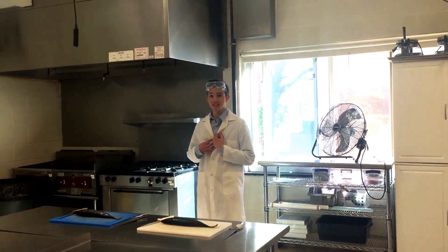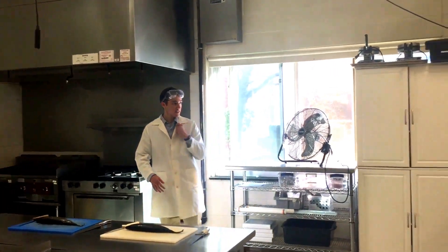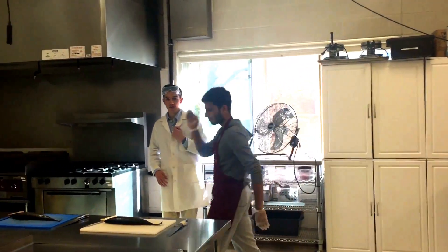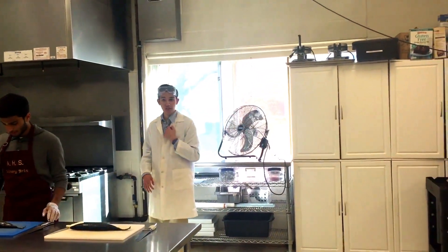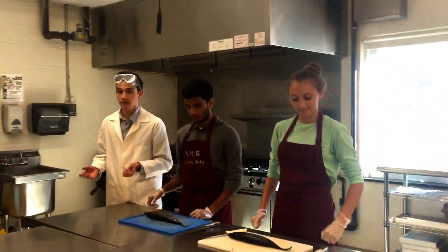Hi, I'm Will Skye, the Science Spy, and today on the Science Show, we have two chefs — Chef Sass and Chef Natalie — here to demonstrate two different ways of cutting PCB-contaminated fish.